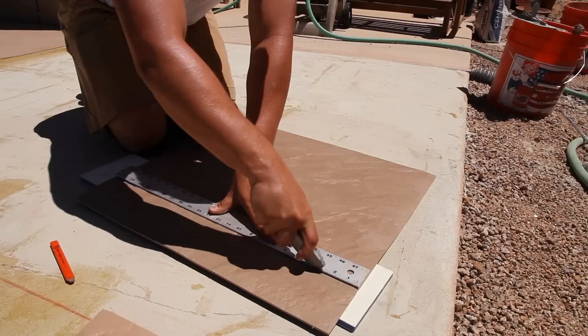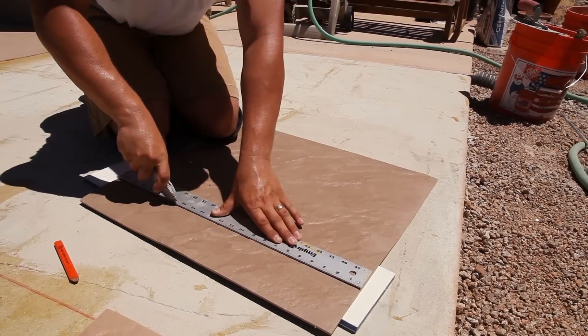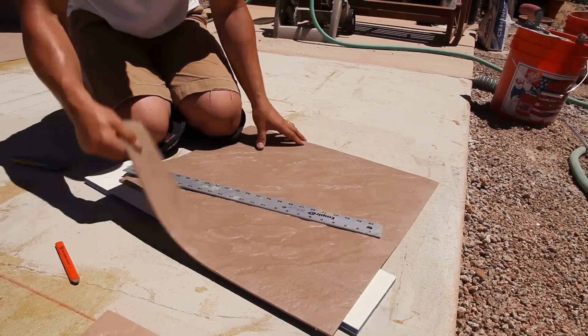Cutting a tile into place can be easily accomplished by using a straight edge and a ruler. Simply measure the space and cut the tile to fit.